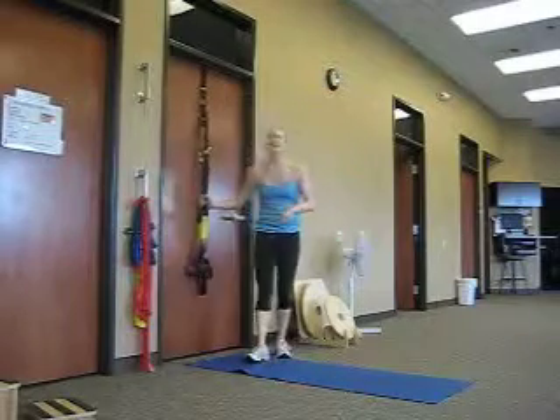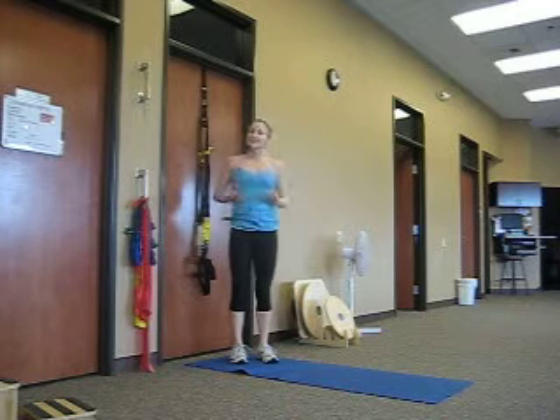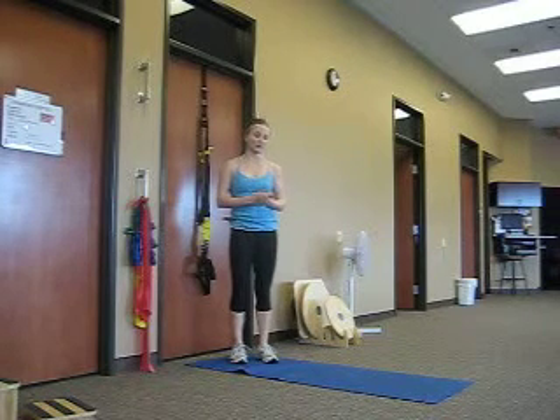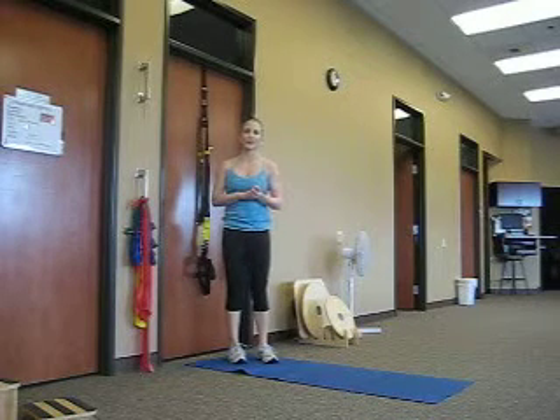So that's the third circuit all the way through — you'll go back through that one or two more times. That's a great advanced TRX training workout. Make sure you warm up well beforehand and cool down properly afterward. Thanks so much.